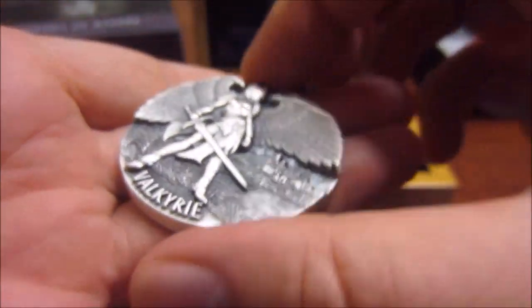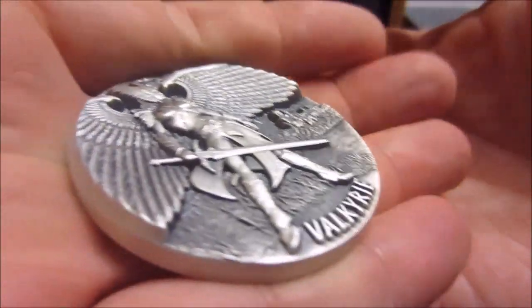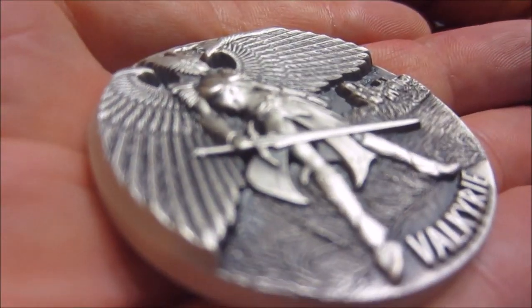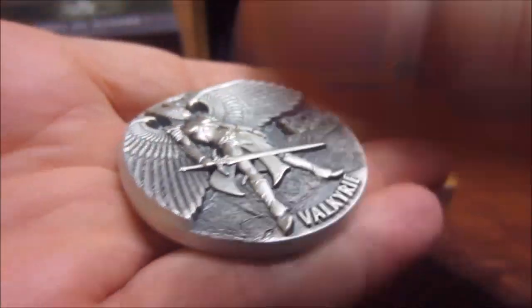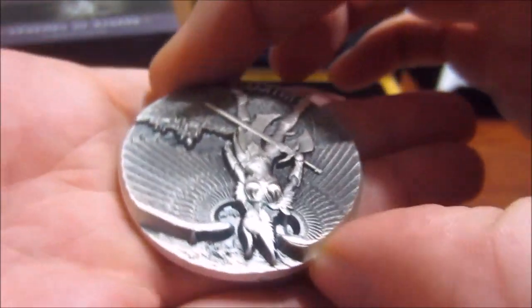I don't buy very many of these types of coins — these high premium coins. But there's just a couple that catch my eye. And this is definitely one of them. It's different than anything else out there.